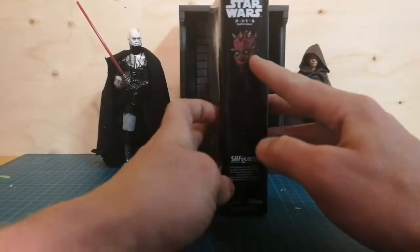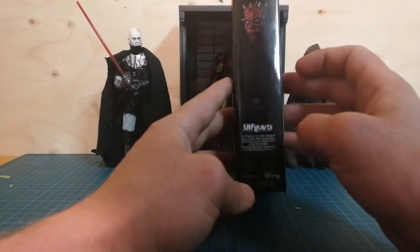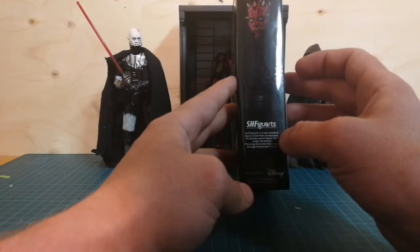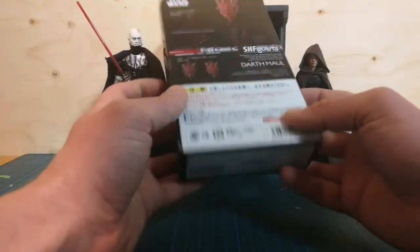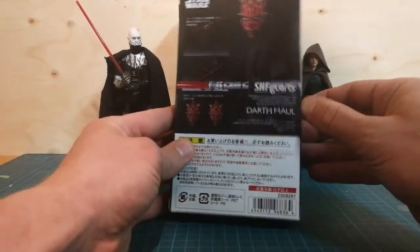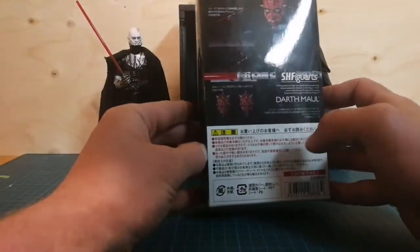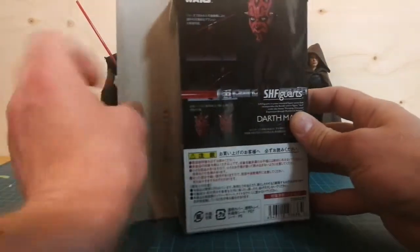That's a good picture of him right there. Look at the eyes. Figuarts is a new standard figure series that incorporates the Bandai action figure art under the theme — blah blah blah. Here is the bottom, and this figure is much, much better than the Black Series, and it's better than the Last Jedi Kylo Ren.